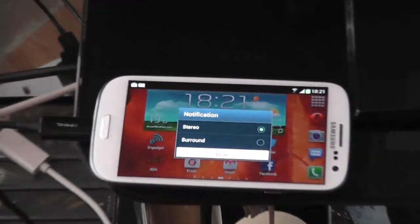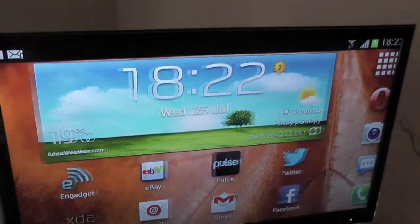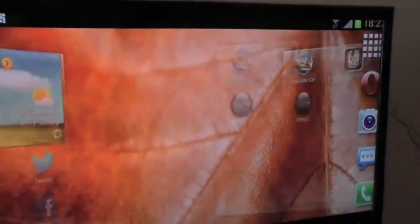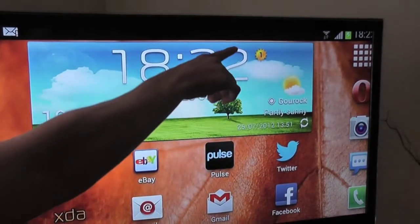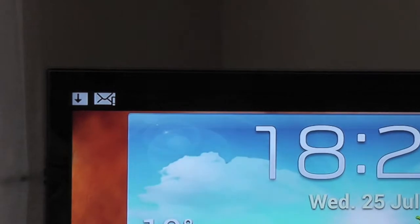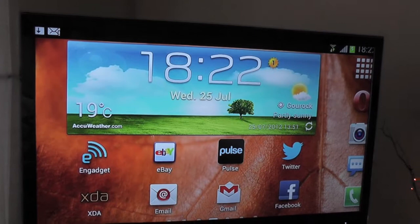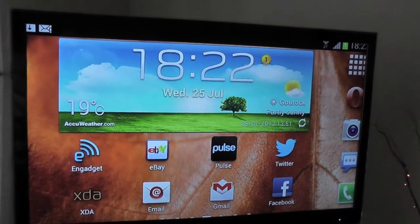Once you plug it in, you'll be presented with a notification asking whether you want stereo or surround sound — select whatever you've got and click done. This is what happens: you get perfect mirroring onto your TV. It's not perfectly aligned on my television, so I'll need to go into my TV settings and adjust it, but it's just a slight adjustment and easy to fix.